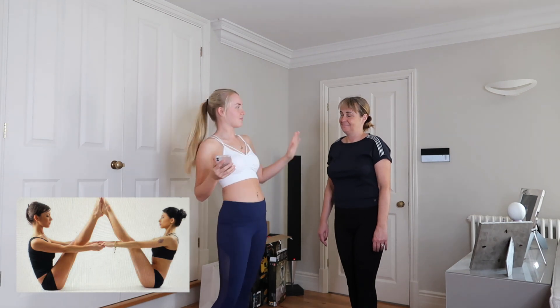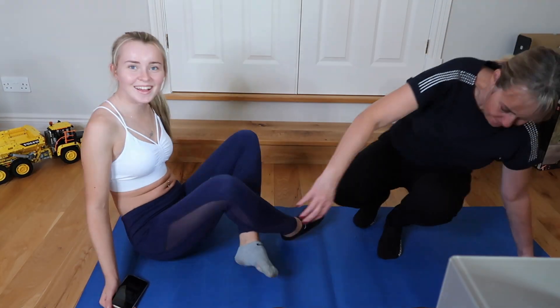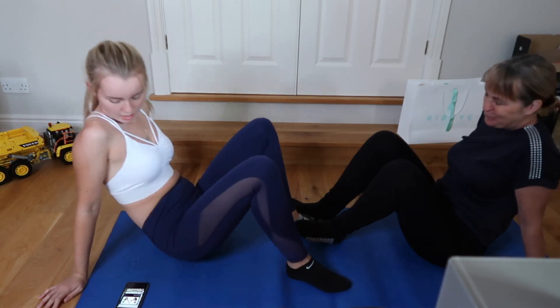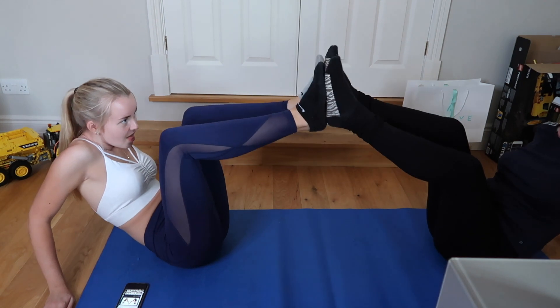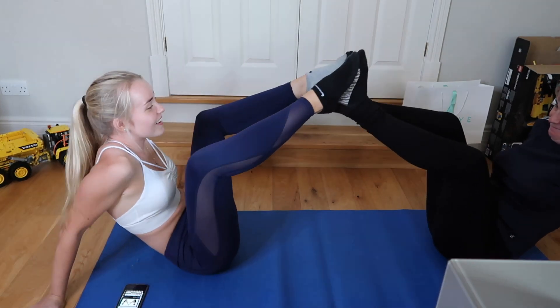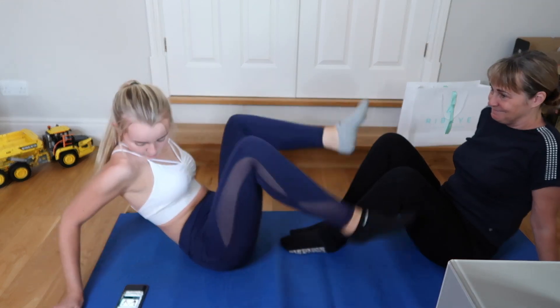So the first pose — I'll put it on the screen — you have to have your legs up and arms out so you're connected. I'm going to move you so you can see what we're doing. That's actually quite a good position. We need to get our legs up higher and scootch in closer.